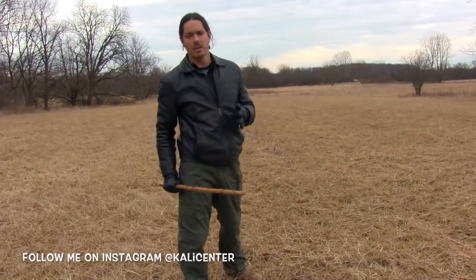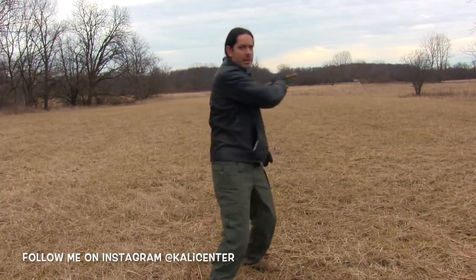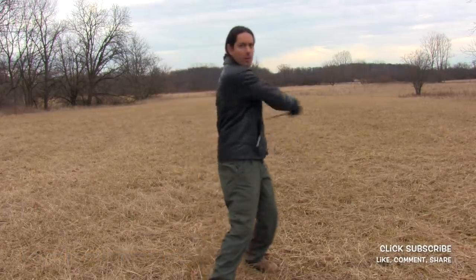The first tactic is the fluid slash. We're going to strike all the way through. Here's a simple drill: we go one and two, down in X, horizontal, and then a vertical right there. So one, two, three, four, and then a vertical right there.